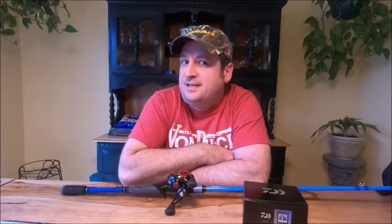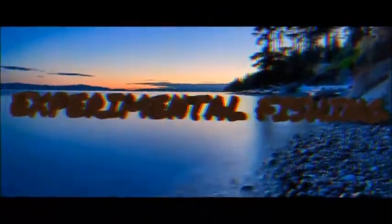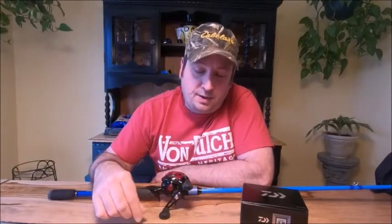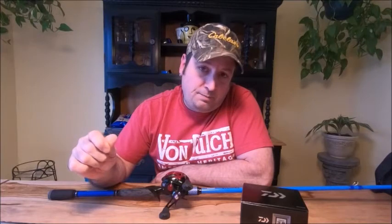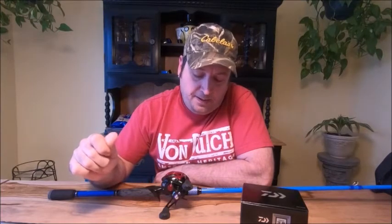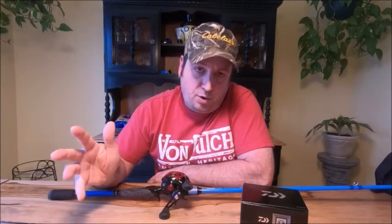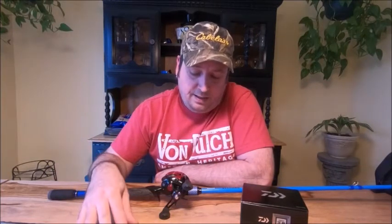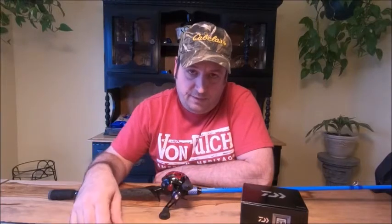Hi, this is Ben and this is Experimental Fishing. Welcome back to the channel. Today we're going to talk about what I'll be using for topwater this year. I started topwater last year, last summer, and I fell in love with it. So I got some better gear for this year.